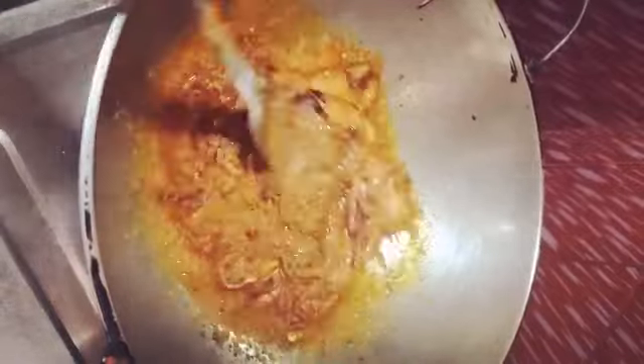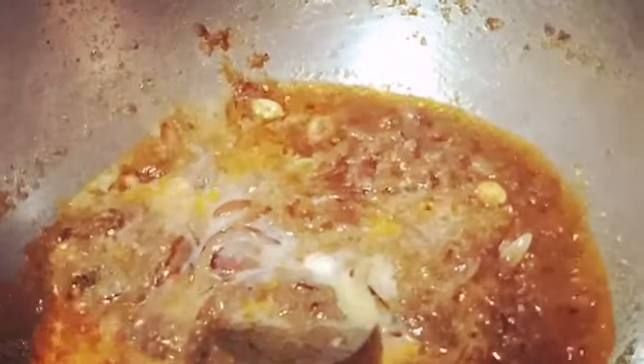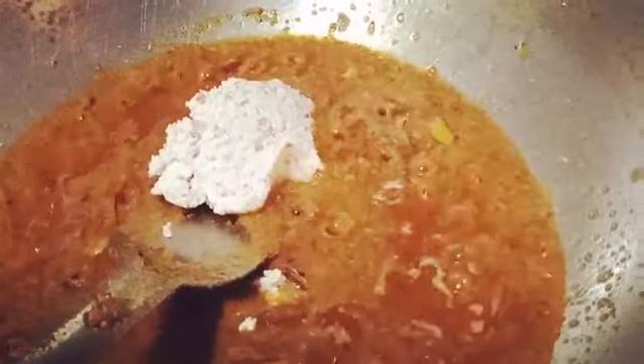After frying the gravy, we are giving milk and then mixing it again. After that, we are giving peanut paste and then we are adding the yogurt.